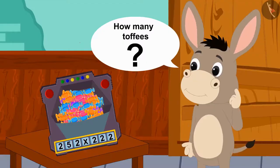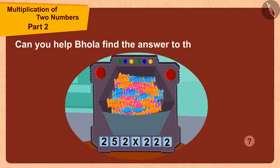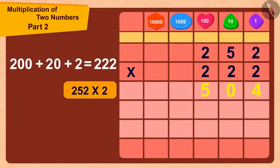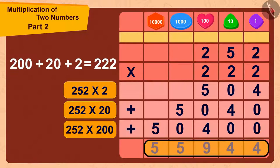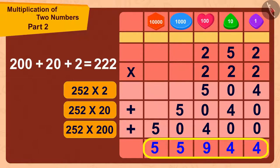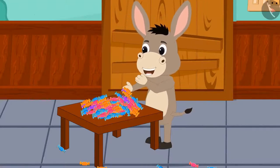Bholla is thinking. Children, can you help Bholla find the answer to this multiplication? If you want, you can stop the video and find the answer. We can find the answer to this multiplication in this way. Well done, children — your answer is absolutely correct. Bholla now has 252 times 222, or 55,944 toffees.